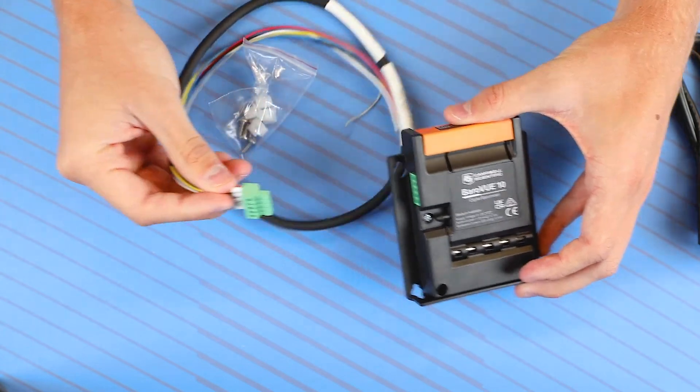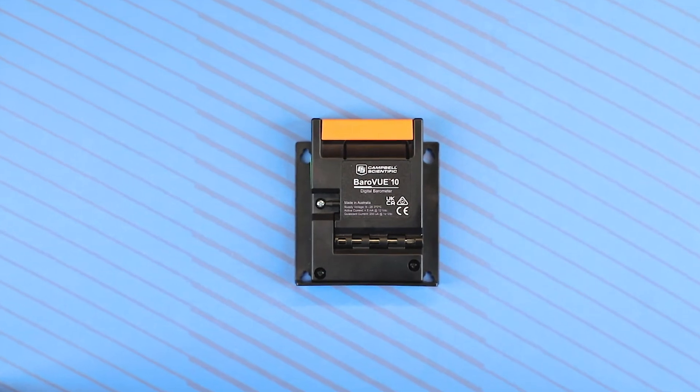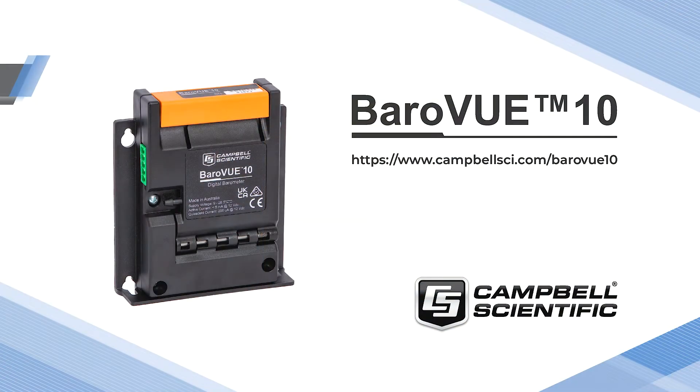Not shown here is a factory calibration certificate that is included with each sensor. You can learn more about the BarrowView 10 by visiting campbellsci.com/barrowview10.